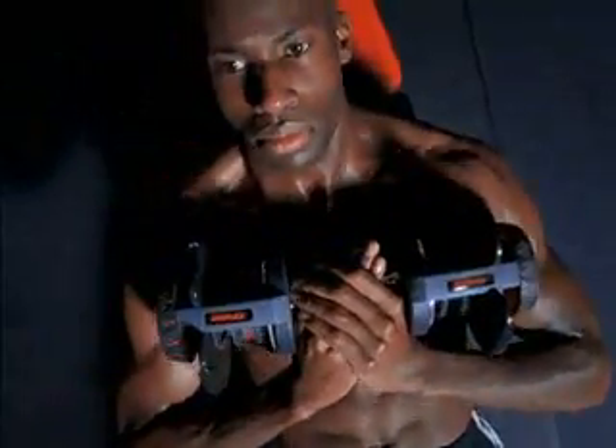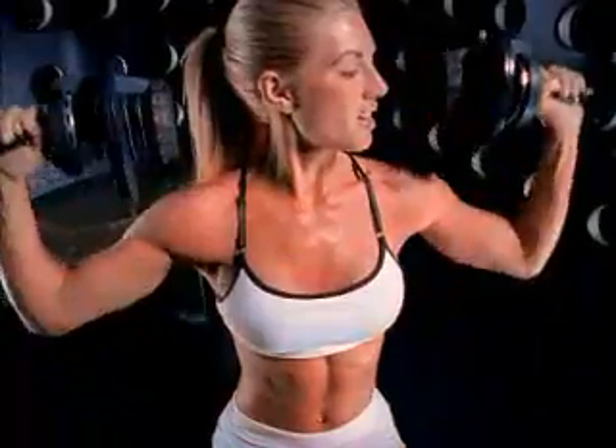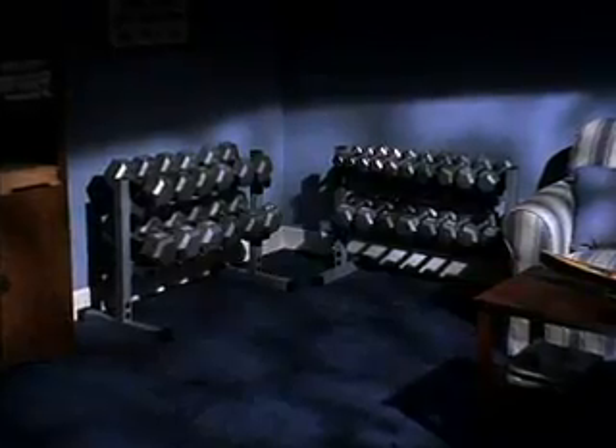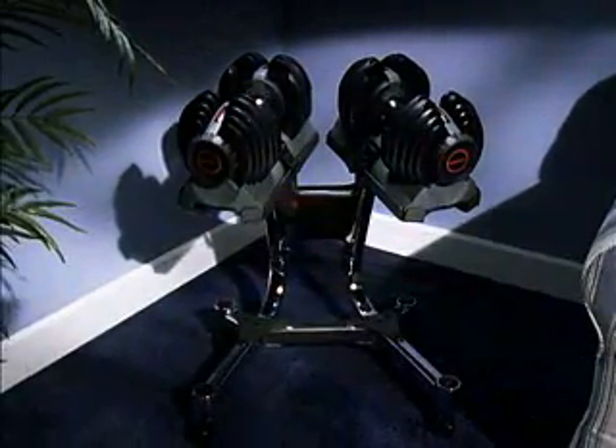And this is what makes this product so terrific. For years, dumbbells have always made for a great workout, but they've always presented a huge logistical problem. I mean, you'd have to have nearly two walls lined with dumbbells to get the same number of free weights that you do in just one pair of SelectTech dumbbells.